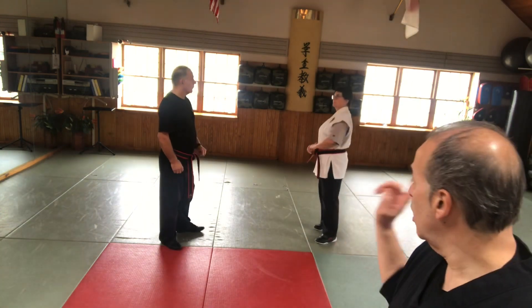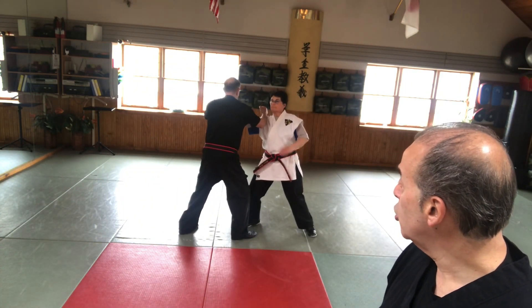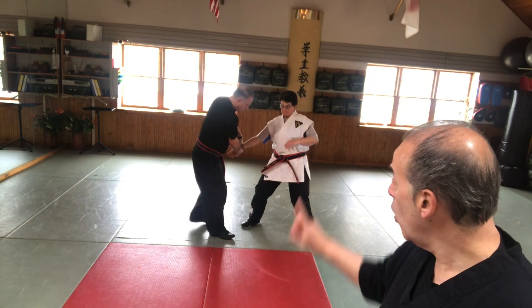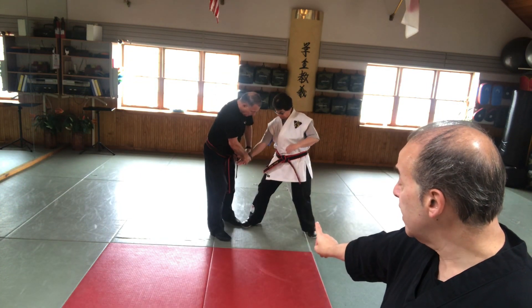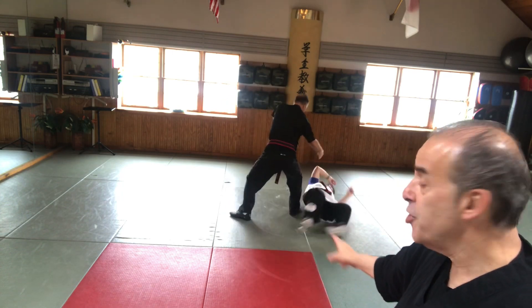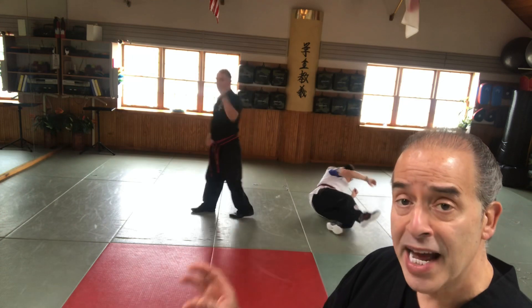We're going to start off with some punching and then get into the self-defense technique. The technique today is called Shihunage, which means four corner throw. We're introducing Shihan Kathy and Billy. We're going to take it from a high punch initially. As Shihan throws a punch, he steps with that tazabaki, strikes with a light atemi to the face. The first one we'll do slow, then pick up the pace. As he turns — one, continues to turn — two, three, and all the way around to four. Notice how he had a perfect off-balance on Shihan Kathy throughout the whole technique.